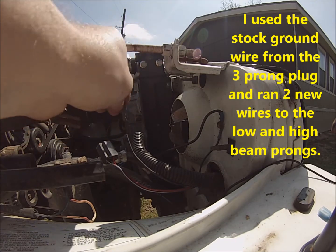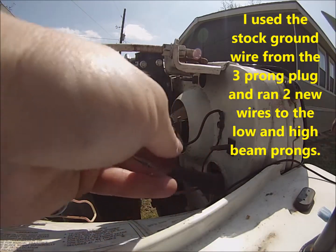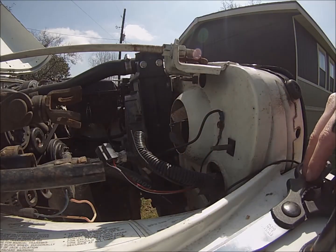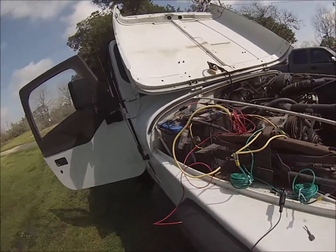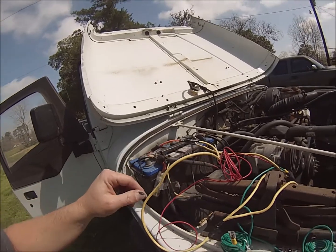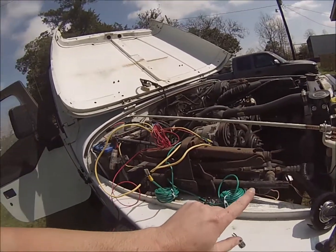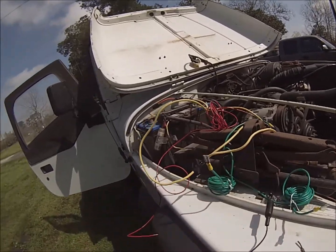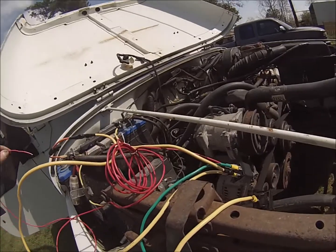We're assuming the black wire is the ground, so we're going to strip that. We're going to use the stock Jeep wiring as the ground. Here's the temporary setup — we have the main hot wire, we grounded it, these are going to be the wires that go to the bulb, and then this is going to be the one that's going to be inside.